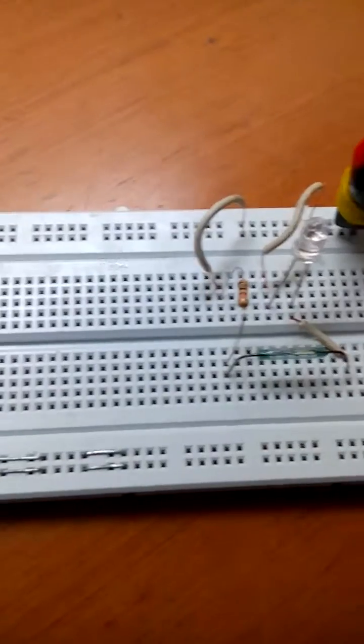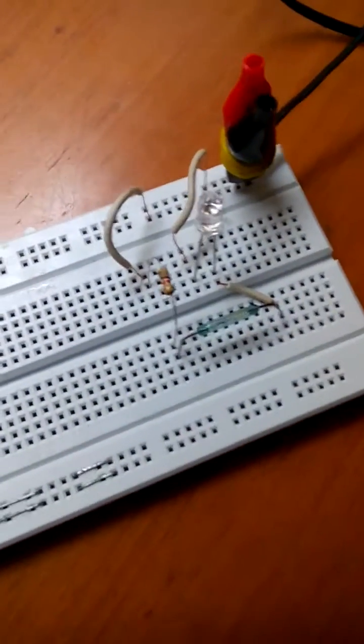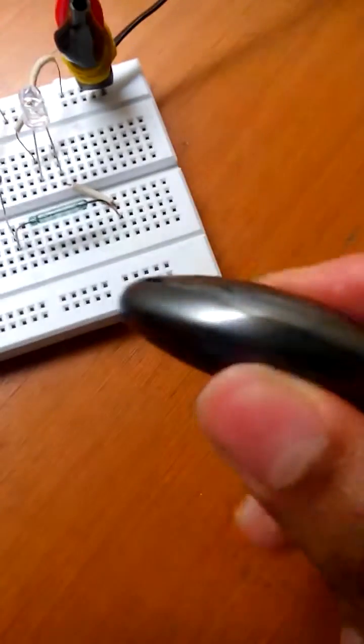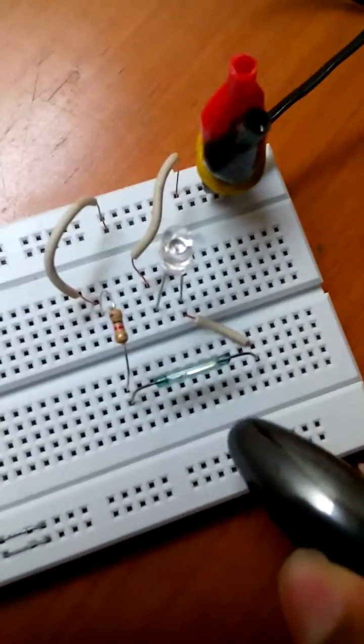Now I just need to grab a magnet and get it close to the reed switch, and you'll see the bulb glowing. See, this is a normal magnet — I have to get it close to the reed switch.